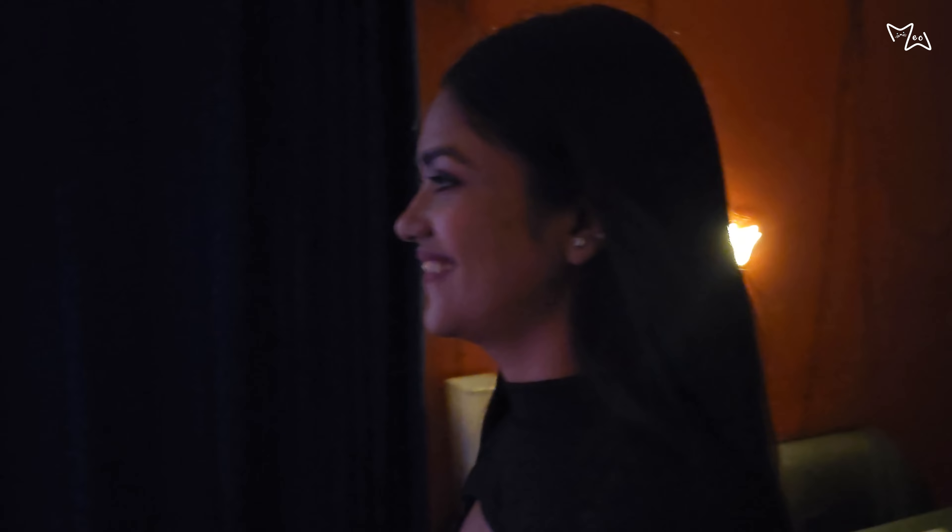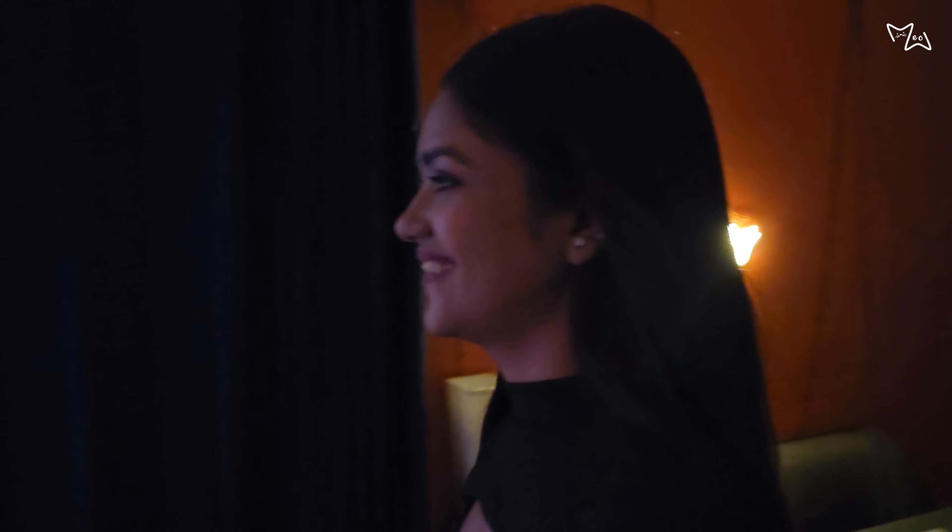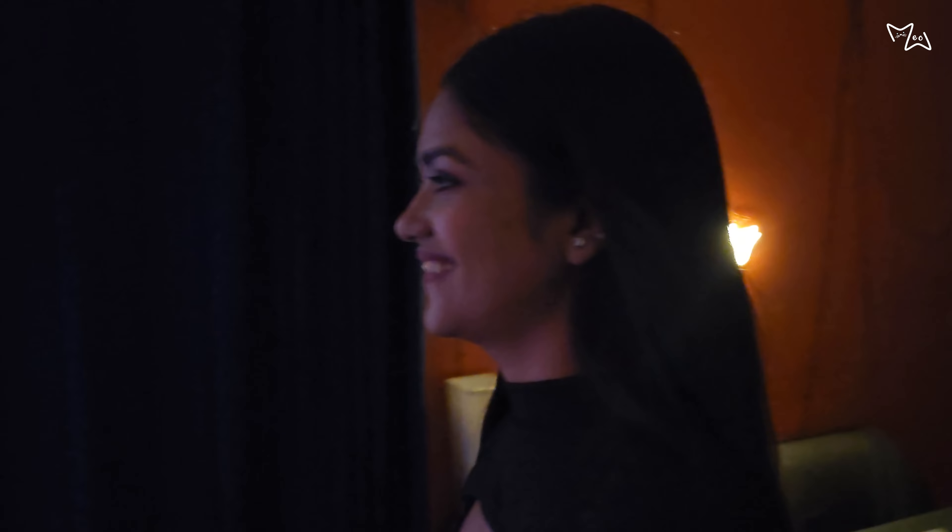I am going to take a vlog. Let's see, we have our efforts. Finally, the setup is ready.